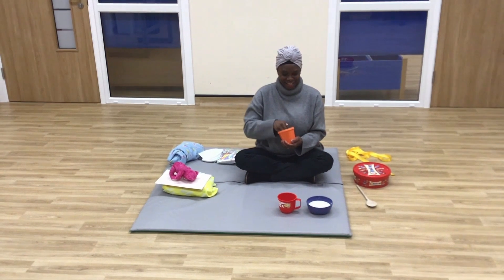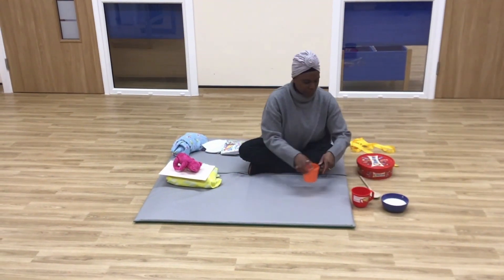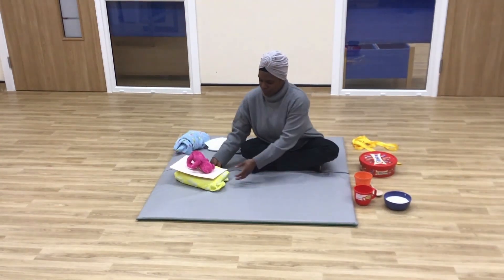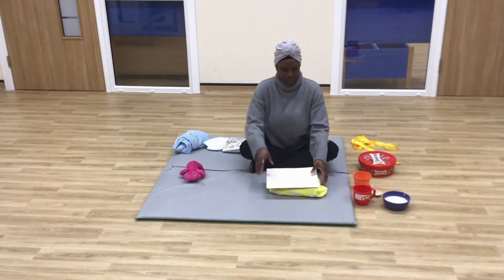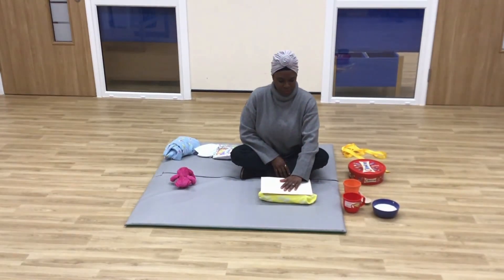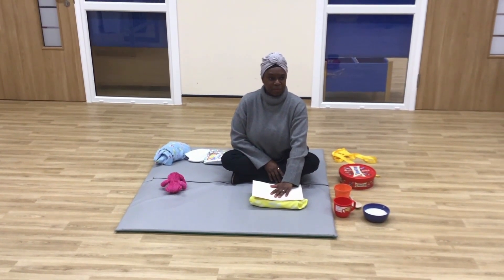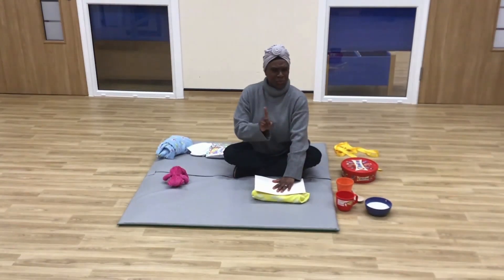She went to the living room and saw three chairs. She sat on the first chair. Oh no, too hard! Place the card on top of the cushion. Press your child's hand onto it. Use an exaggerated voice to say, oh no, too hard.